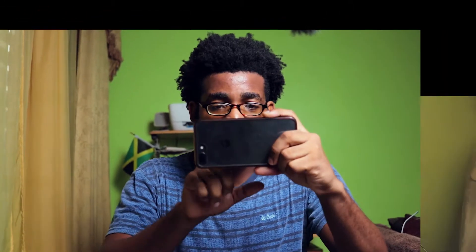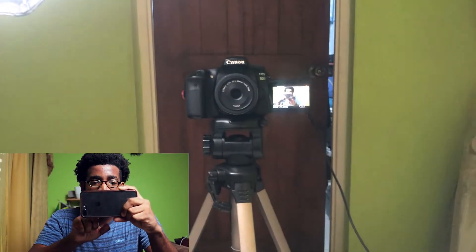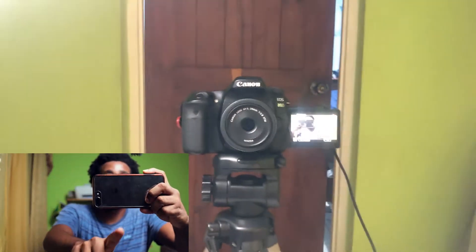Right now what you guys are seeing is the camera I'm using. I'm currently using a Canon ATD with a flip-out screen right here, and I'm filming currently on a 24 millimeter pancake lens. I use the Canon ATD for most of my shoots and I'm trying out this lens now.